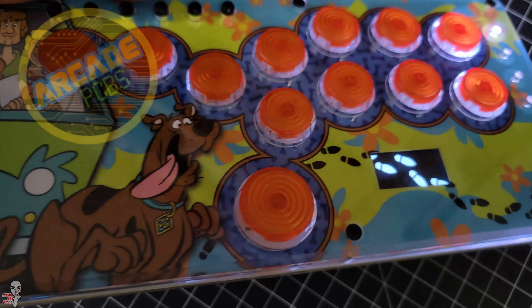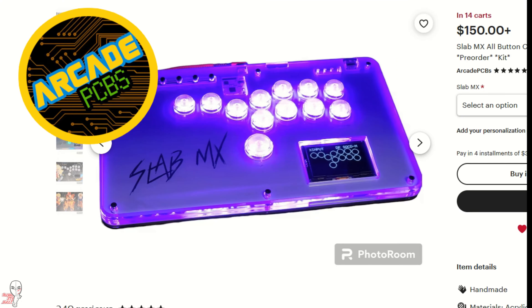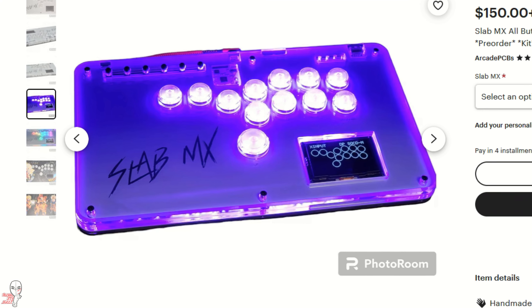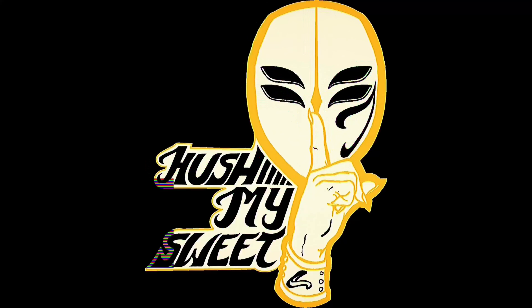If you want to pick up one of your own, check out Arcade PCB's Etsy shop. And stay tuned for a future demo of some of their larger offerings here on this channel. Thank you for watching, and I'll see you next time.